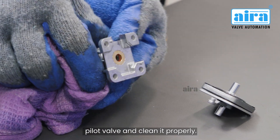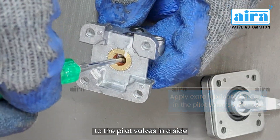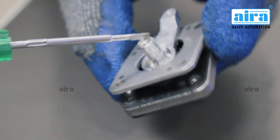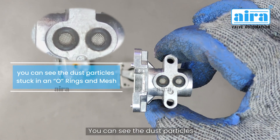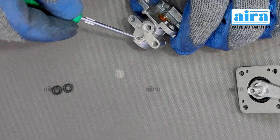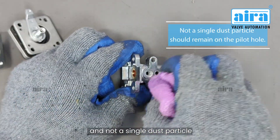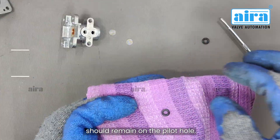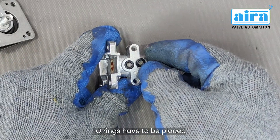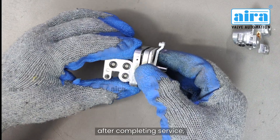Make sure not a single dust particle remains in the pilot hole. Take the second part of the pilot valve and clean it properly. Apply extra lubricated grease to the pilot valve's inner side — do not apply too much grease on both sides. Grease has to be applied on all parts. You can see dust particles stuck in the O-rings and mesh. To clean, both O-rings have to be removed. Clean the pilot holes, remove all dust particles, and clean the O-ring and mesh as well. After the cleaning process, O-rings have to be placed back in the same position. After complete service, assemble the pilot valve.